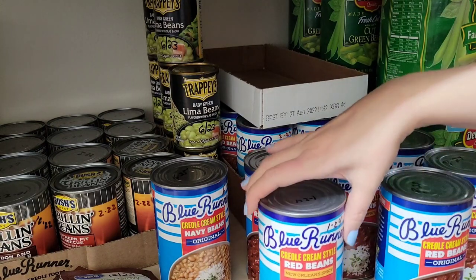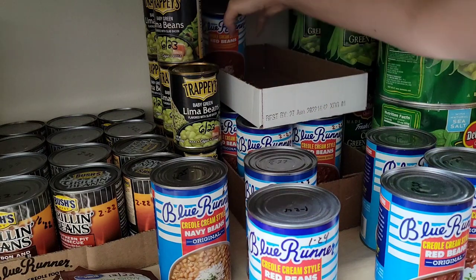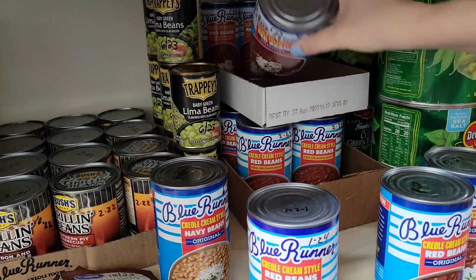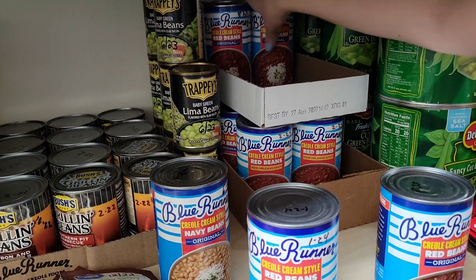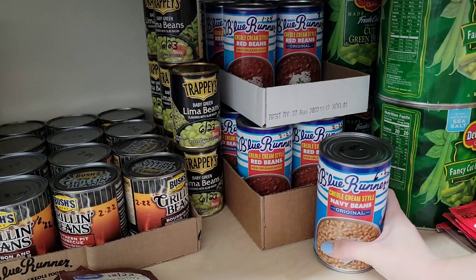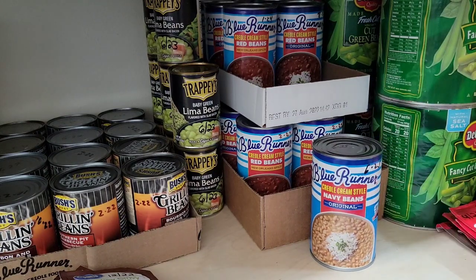I'm going to go through these canned goods right here - the Blue Runner style red beans. I'm going to put the latest expiration dates in the back, which is my 2024. I have some 2023s, and since I only have one of the Navy beans I'm just going to put him right here all by himself until I get a cardboard box with more of this kind.